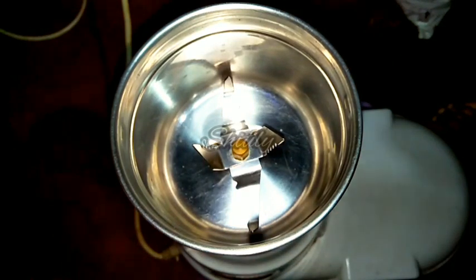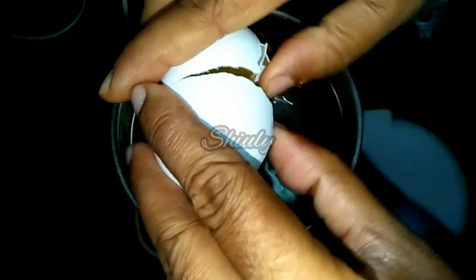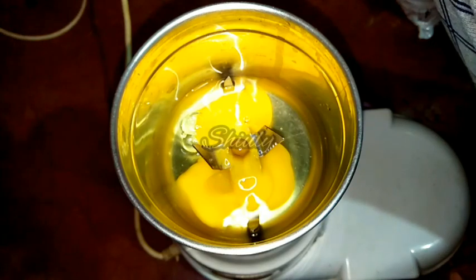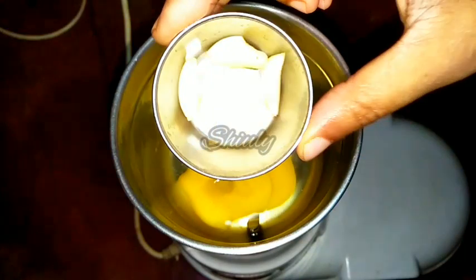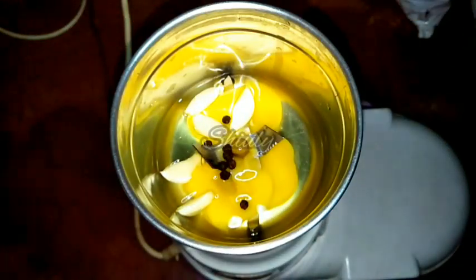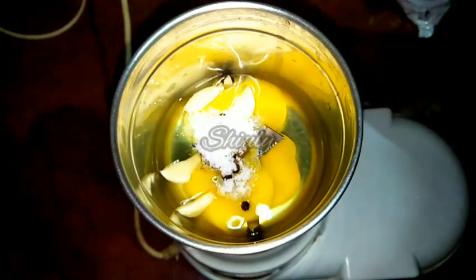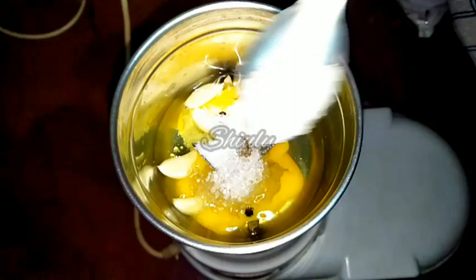I have taken a small mixer jar and I'm going to make one egg mayonnaise. I am breaking one egg into the jar — according to this ratio you can change the quantity. For great taste, I am adding five garlic cloves, six to seven black peppers, and half a teaspoon of salt.